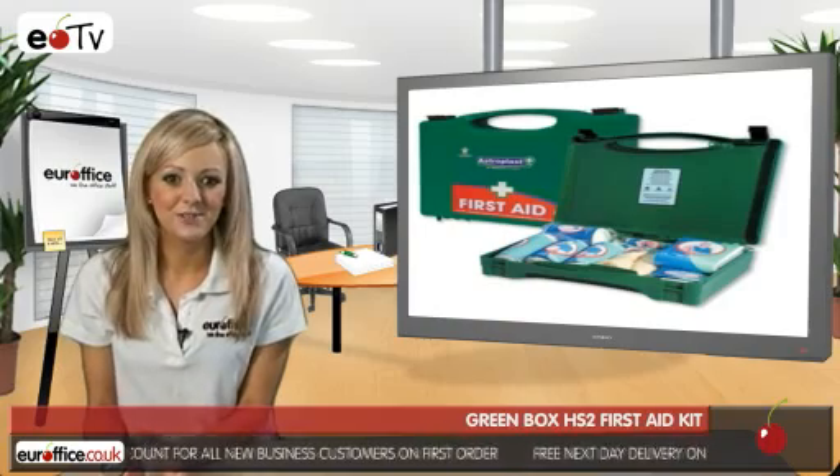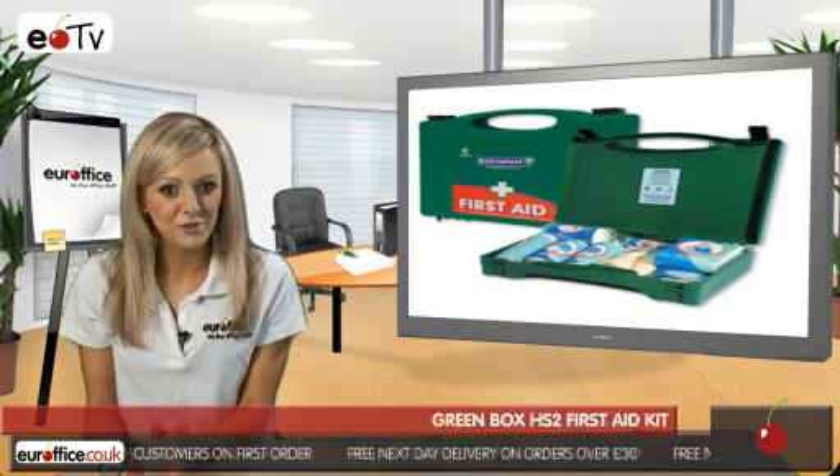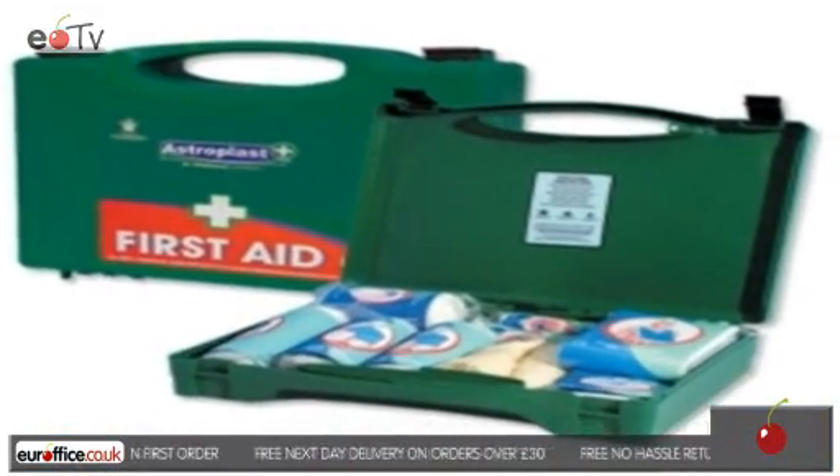So make sure you're able to patch your team up if they suffer a bump with the Green Box First Aid Kit from EuroOffice. You won't be disappointed.